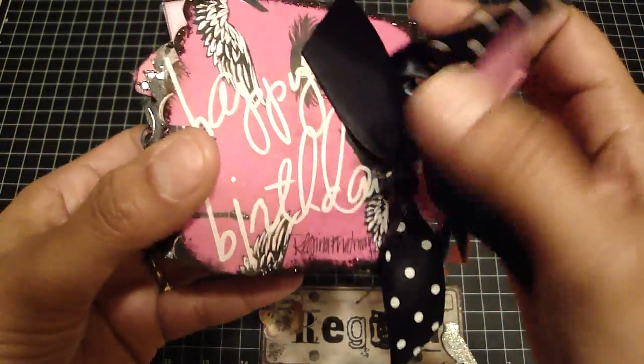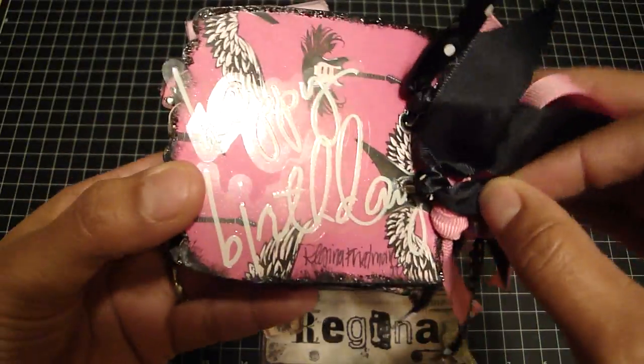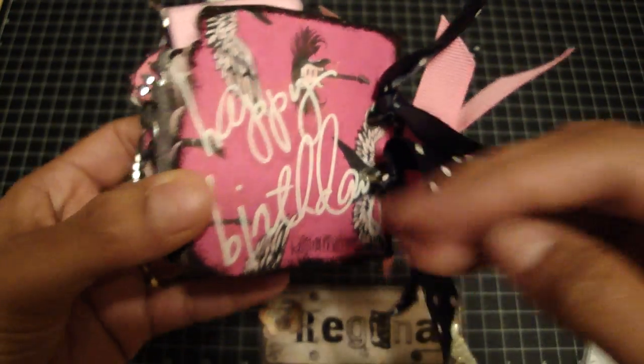And then on the back, it just has Heidi Swap clear pieces that say 'happy birthday.' And I just signed the back.